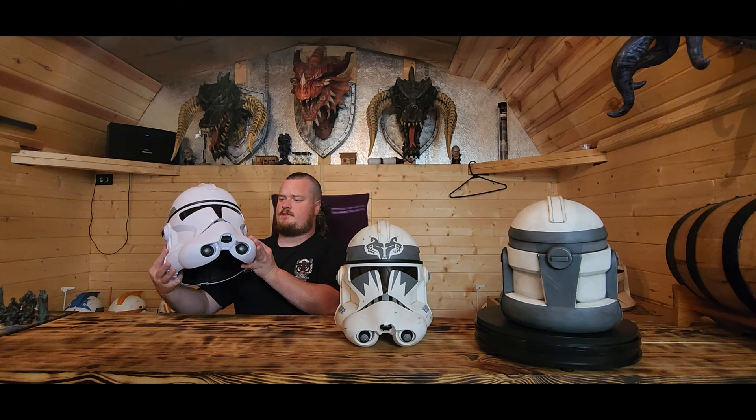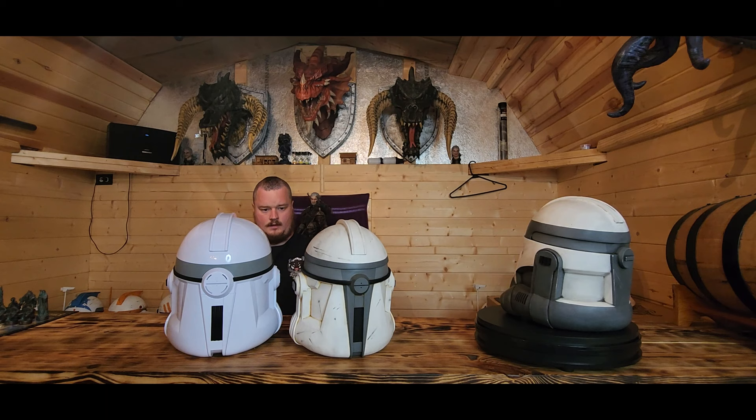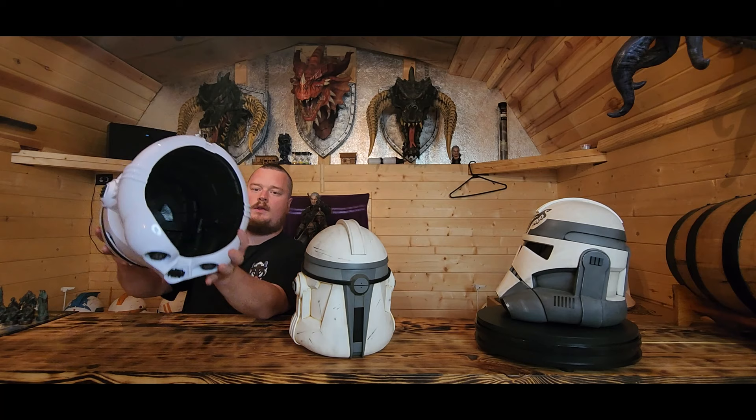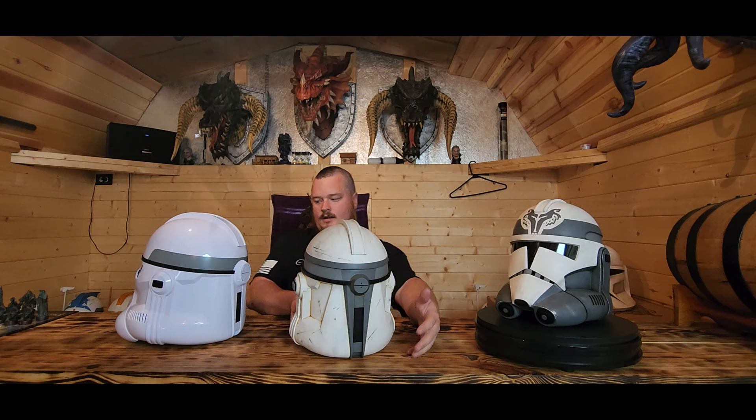Take a look at the back - that'll really show you the size differences. The realistic helmet is a much thicker overall piece. That makes sense because when you're trying to fit all the inside detail, you obviously have to have a much larger outside shell to compensate.